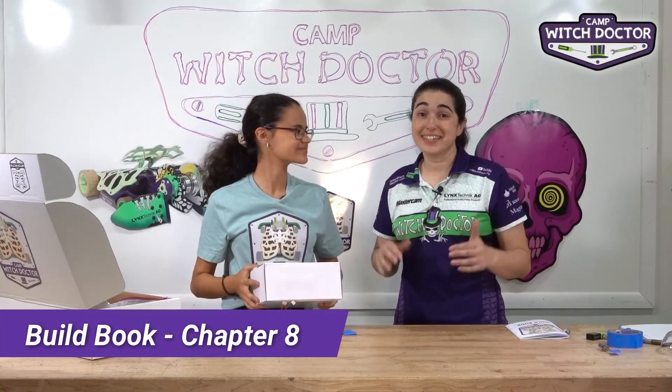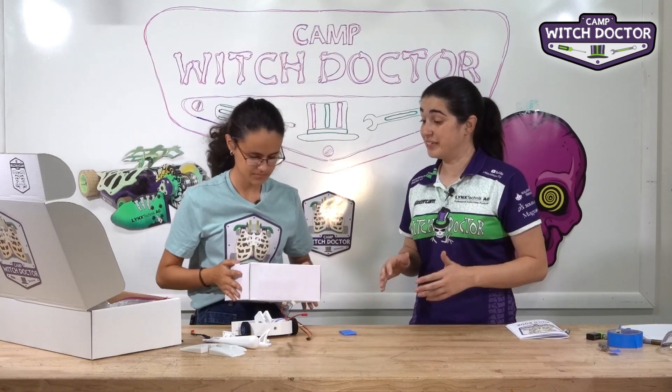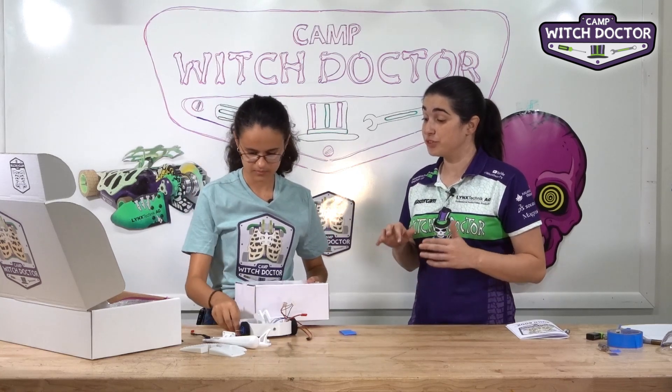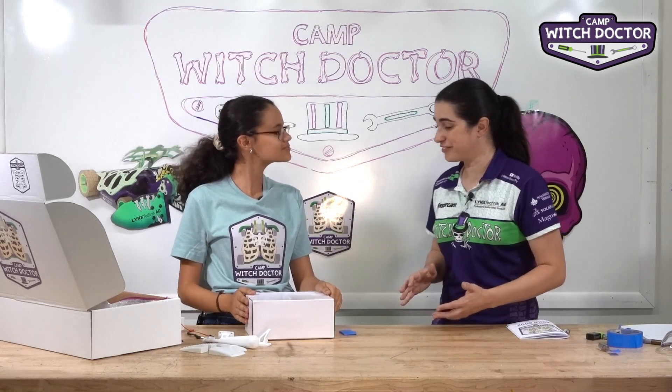Welcome back to Camp Witch Doctor. The next step in our build is to connect the receiver to our robot. This is an exciting step because now we're going to use the transmitter, the radio, to actually control our robot. This is the last step before we get to drive it.